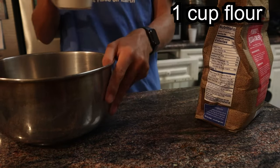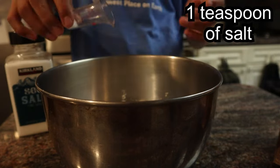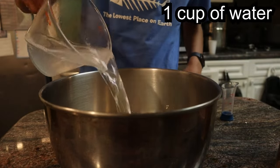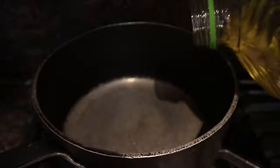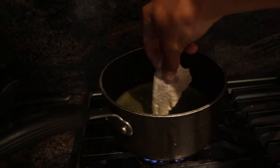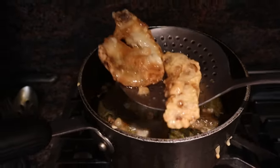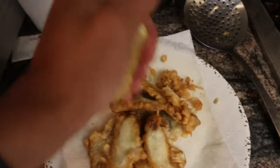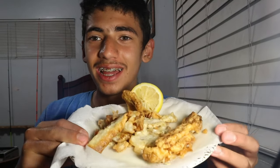All my guts and heads over here, and then all my fillets right over there. All right, you guys, we got the fish right here. I've never done this before - it looks really, really good. Nice and crispy fish right here. Let's go ahead and try it out.